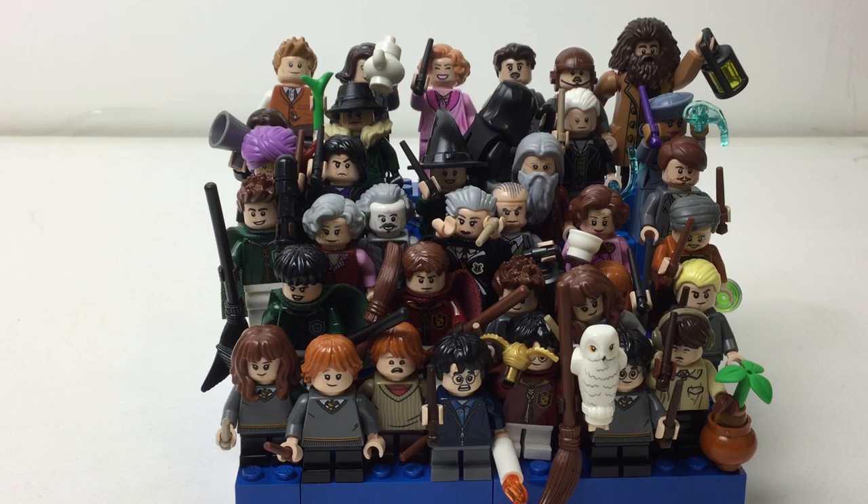Hello there everybody, Ember Terworth here with just so many figures. This is from the Lego Harry Potter theme and this is just from one wave.